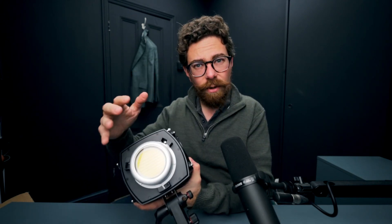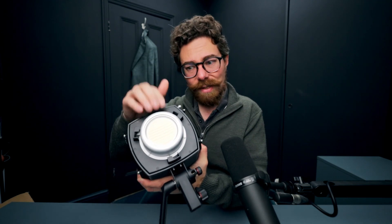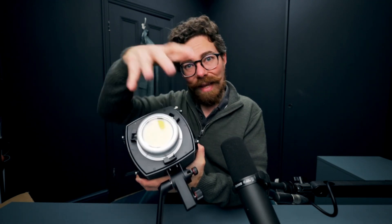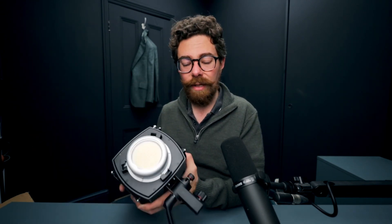Everything snaps on just the same, but it isn't an embedded ring. I suspect that's a measure to deal with heat — keeping the maximum amount of this COB exposed to the air so that it can kick off the heat, and not building up a mount around that. That is my take on why that would be done.